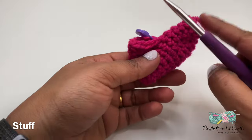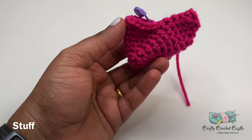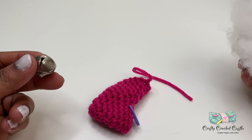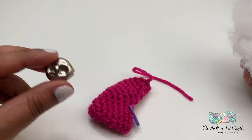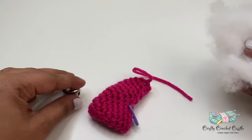Now we have completed one side of the puffy heart. It's time to stuff the bottom half and one side. Because we are using this heart as a wind chime, if you would prefer you can go ahead and stuff a bell inside this heart.